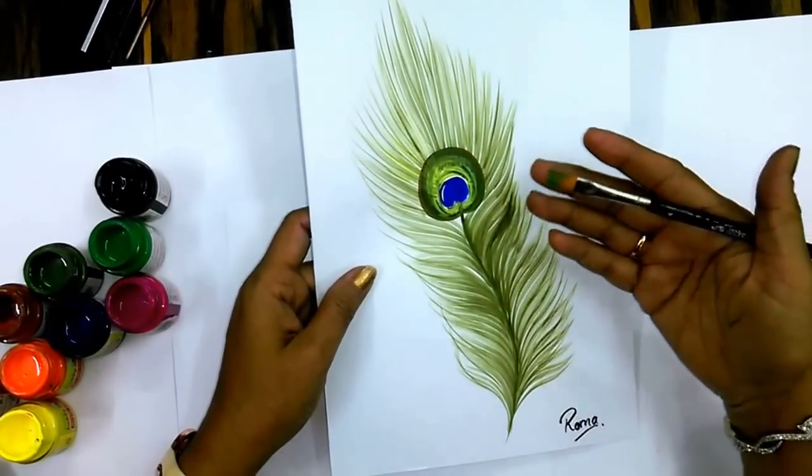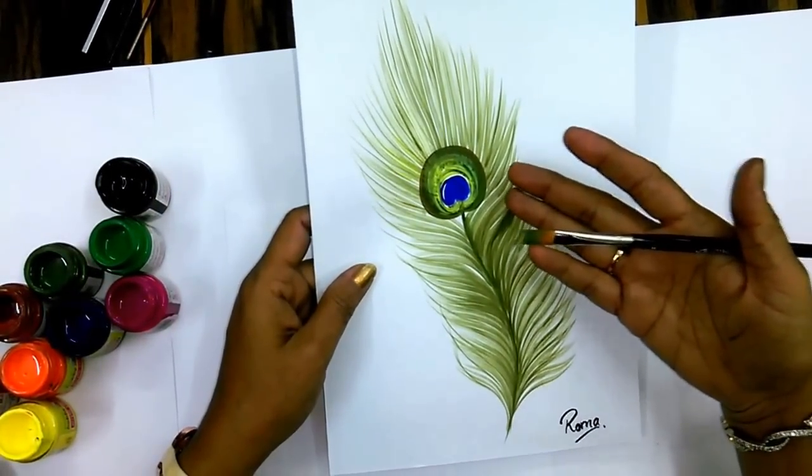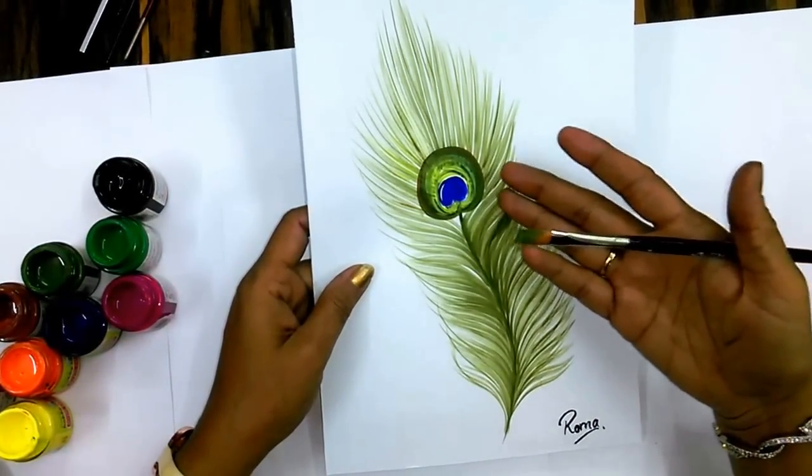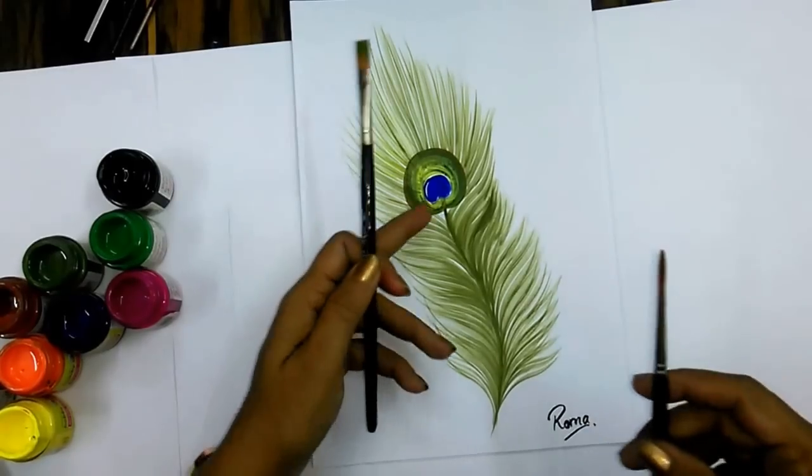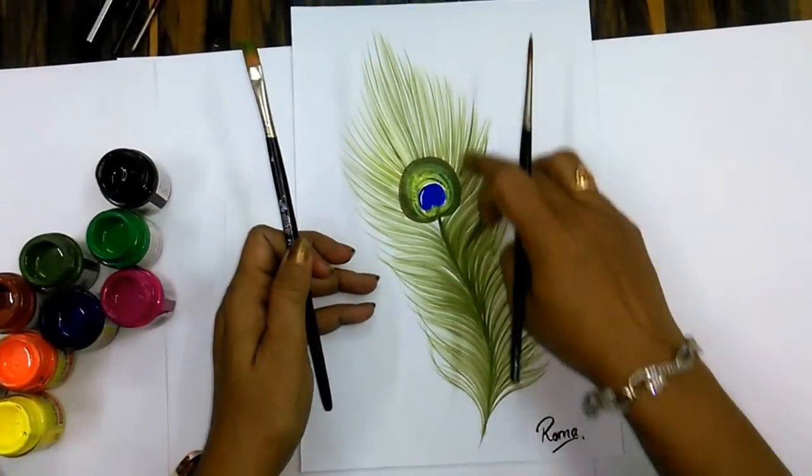Hi friends, today we will start with the flat brush effect. Using a flat brush we will do a dry effect. For this you have to use two brushes: flat and round. Round for the center and flat for the side effect.